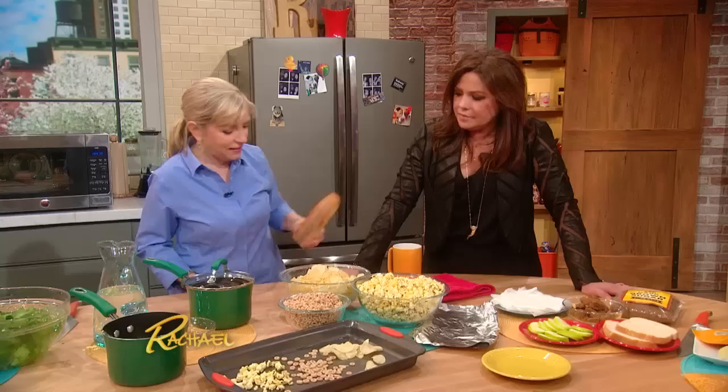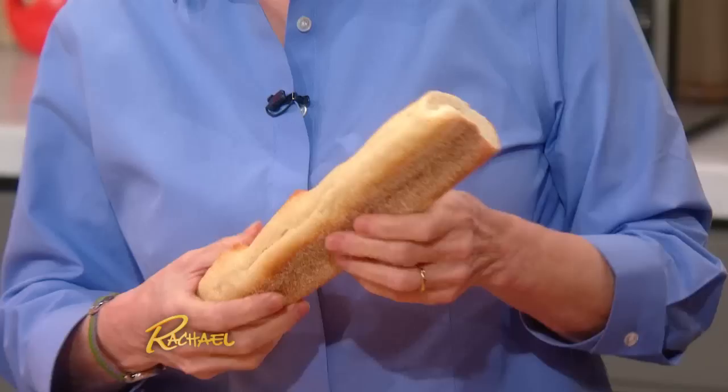On to bread. A baguette. So you bought a whole loaf and you only ate half of it and the next day it is rock hard. You can hit a baseball with it. But don't throw it out. This is something interesting I learned here.